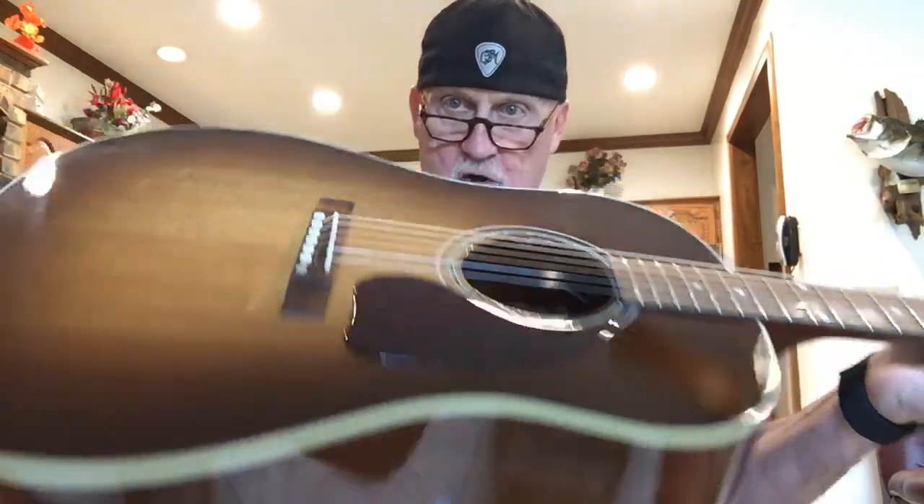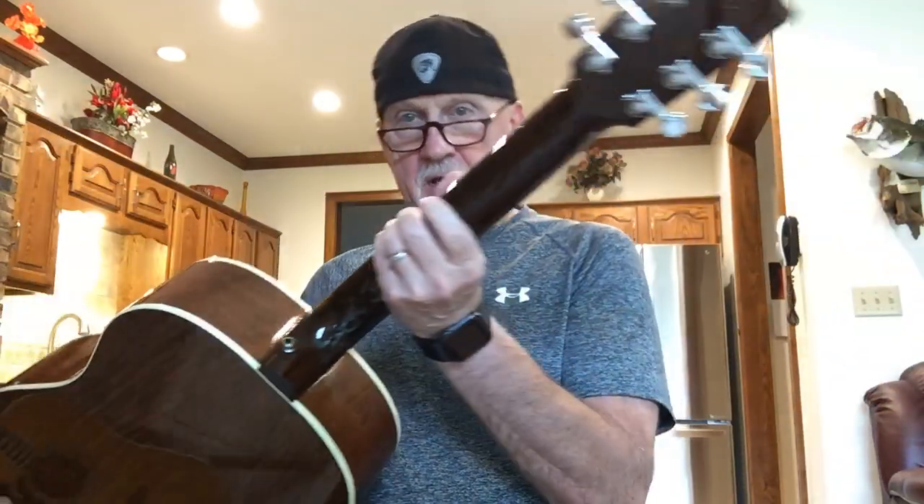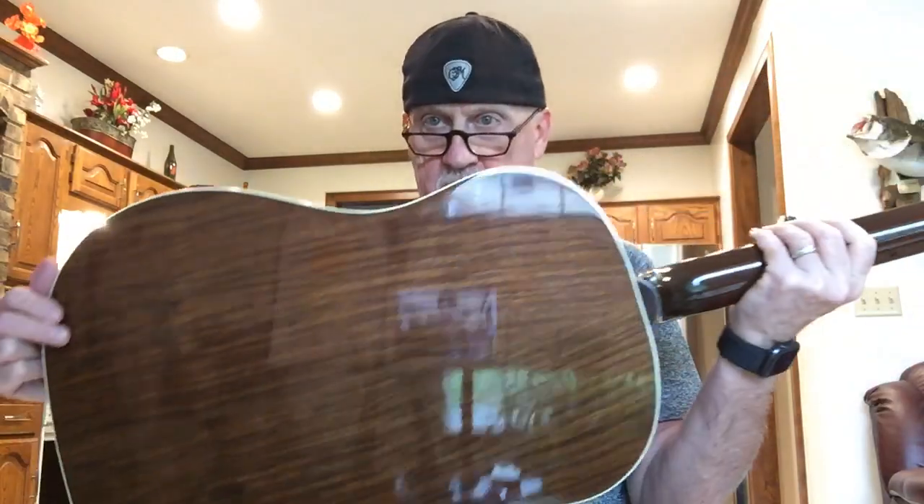Here is my new-to-me J15 Walnut Burst Limited Edition 2018. It came to me in pretty good shape — it was kind of dirty and kind of dry, and I'm taking care of that.